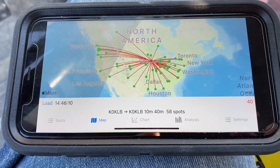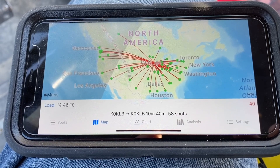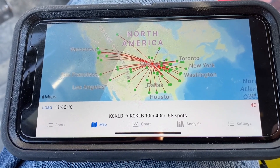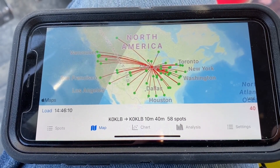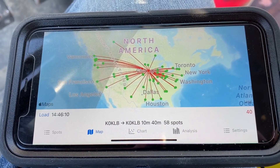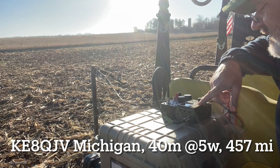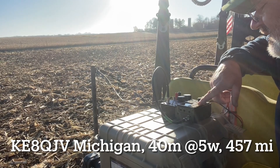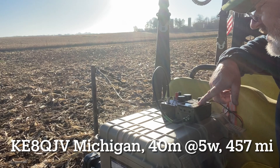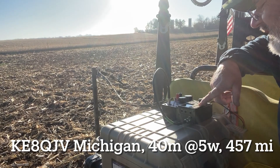Here's our second test performed on 40 meters. We got 58 spots, around 8:45 this morning Iowa time, and we had a pretty good omnidirectional radiation pattern around the station. Roger, roger — Kilo Zero Kilo Lima Bravo, you're 5-7, 5-7, Iowa, over.